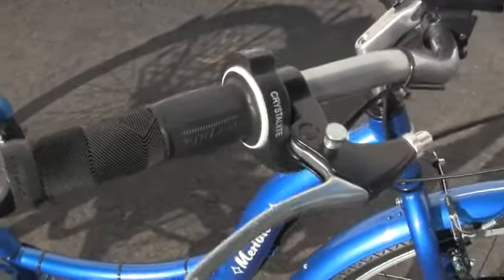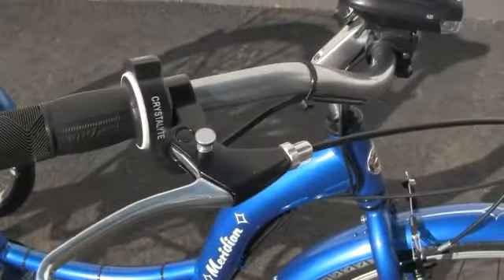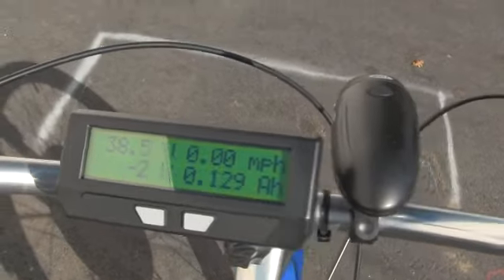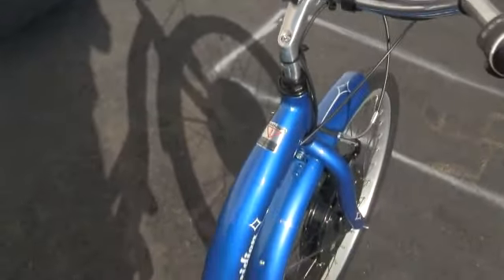We're looking at the actual brake system. The brake lever is very very easy to use, very gentle. This is the onboard computer. This computer will show the voltage, miles per hour, amperage — everything you need to control the bike.